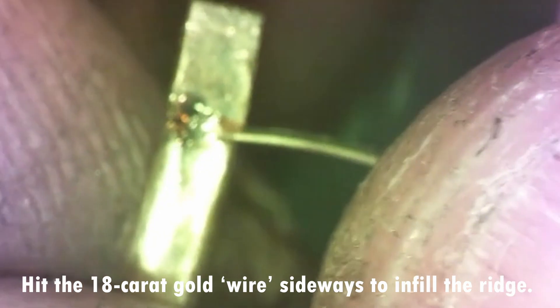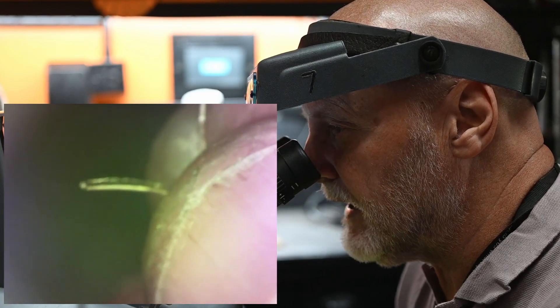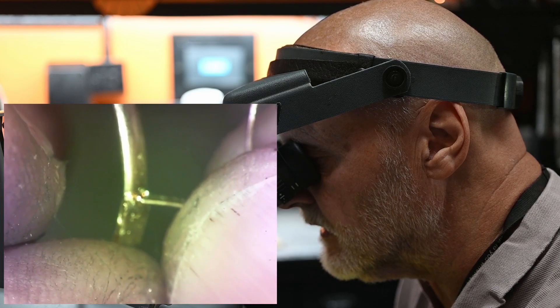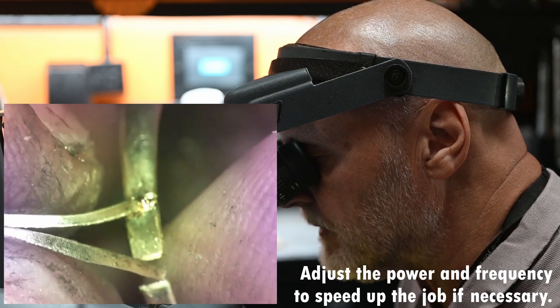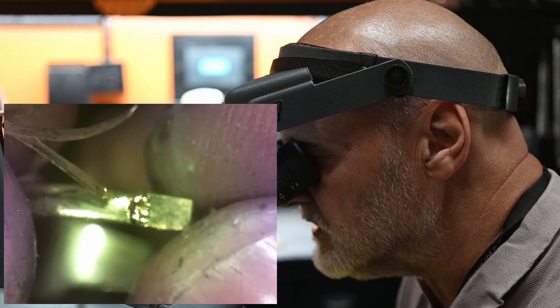I'm going to increase the power fraction and then hit the 18 karat gold sideways onto it. As you can see, it immediately infills. I can increase the power or the frequency to speed up the job if necessary. With technique you become proficient, the job speeds up, and what's really important is that you get a guaranteed finish with less finishing time involved. Where you might lose time at this stage, you gain it back.